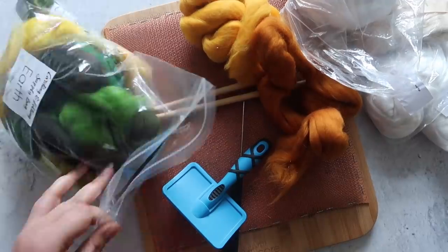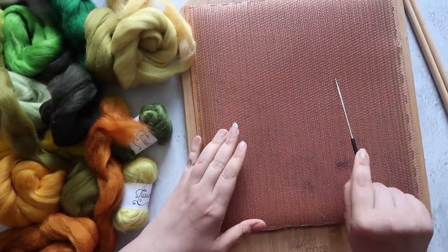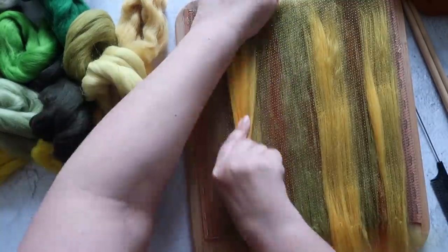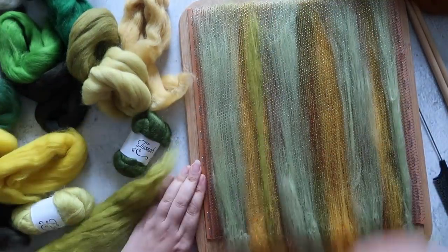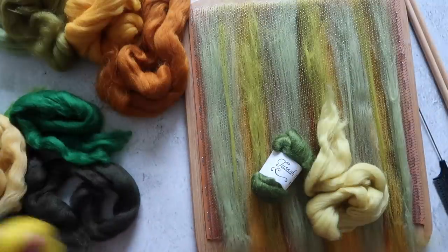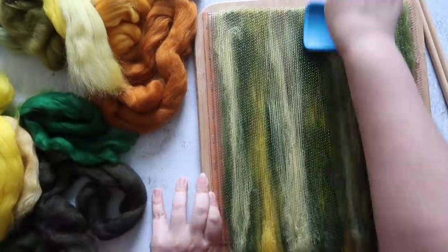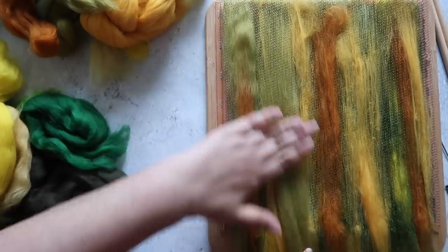I'm going to voice over this next part so we don't sit here forever. I took the fiber from Hilltop Cloud, laid it out, and added a couple of random bits from my carding stash. Here I am laying fiber onto my homemade blending board — I do have a video showing how I made it and I'll try to link it below. At this point I realized I had too many colors, so I divided the fiber into two bundles for two slightly different color stories.